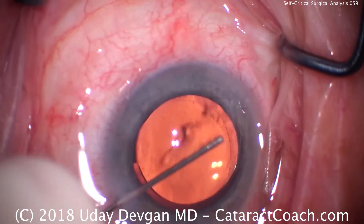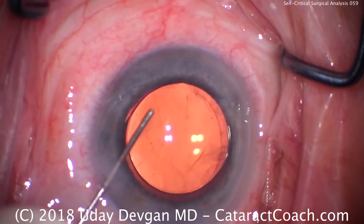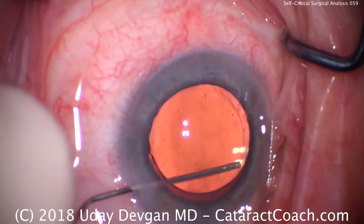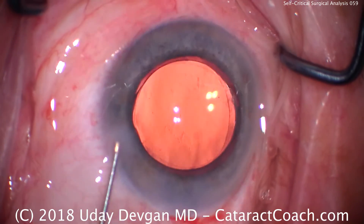Look — retained viscoelastic in the eye. I'm glad I'm squirting it out at the end. So maybe we could have done a better job with removal of viscoelastic using the IA probe. Practice this. Be your own toughest critic. Thank you.